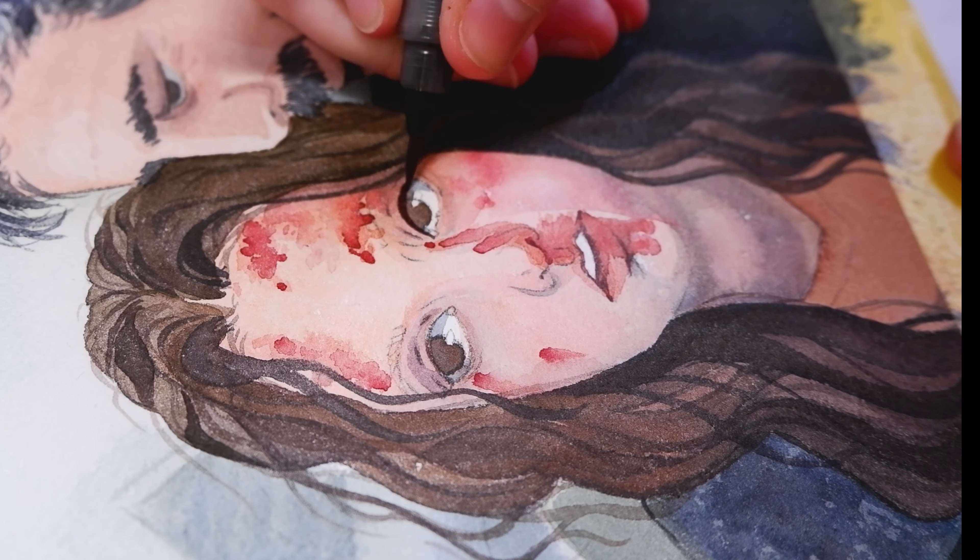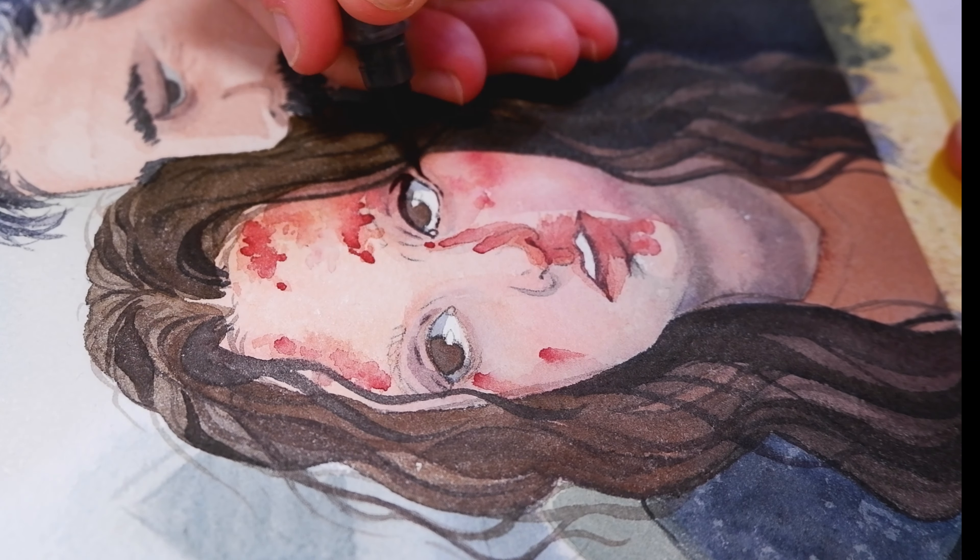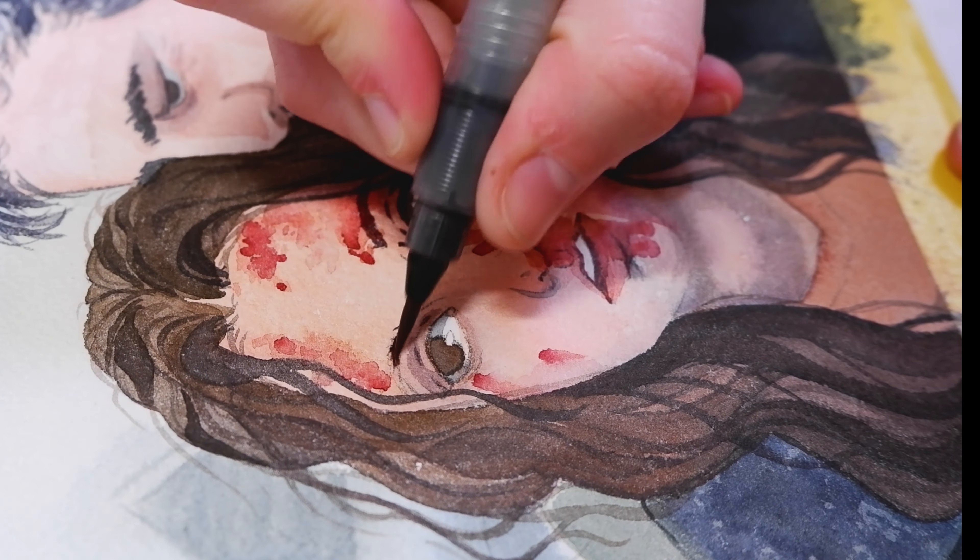At the final stage of the painting I tried to add contrast and a little bit of detail with a darker shade, either with watercolor or a dark colored pencil or with a dark fineliner.